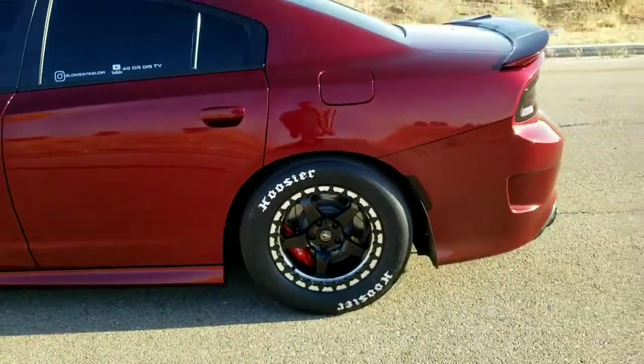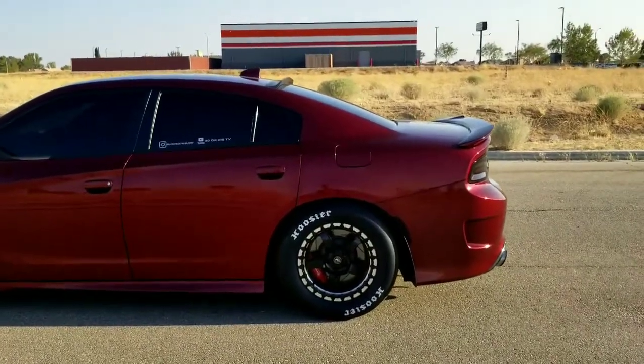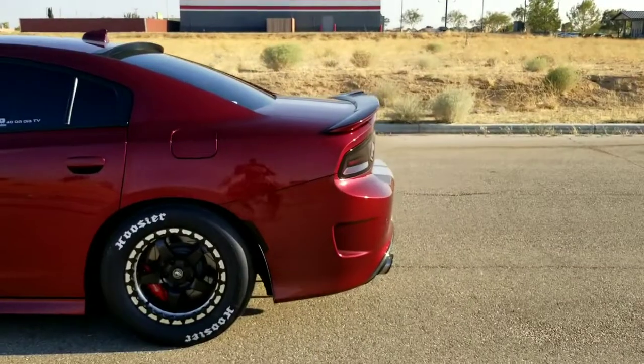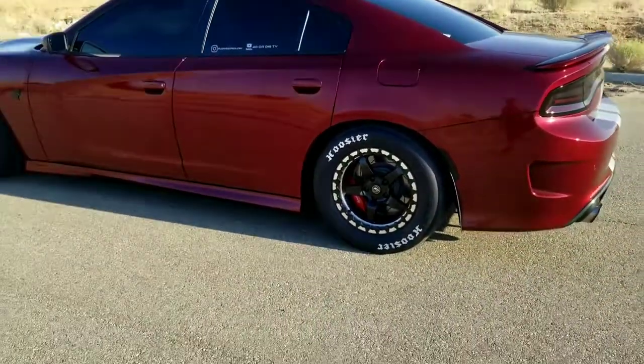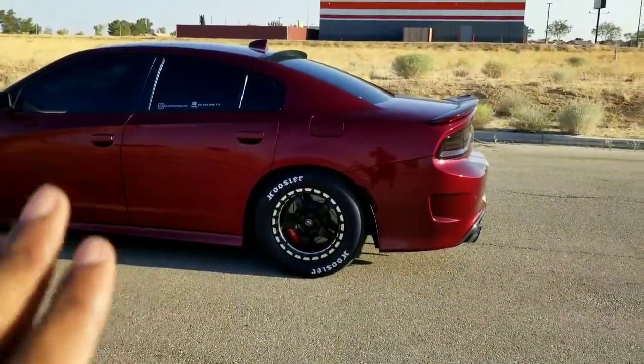Driving over here I didn't really notice too much, although the speed limit is like 45 so I wouldn't really get up to highway speeds. I can't really speak on highway speeds just yet. They're not balanced either, so I'm assuming I'm going to wobble like crazy once I get to 100 plus. So these are definitely going to be big tires only.